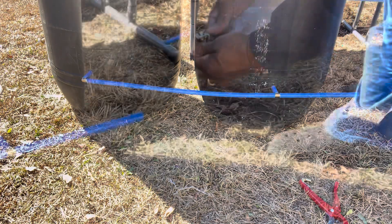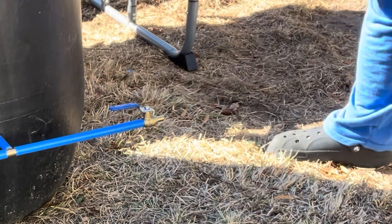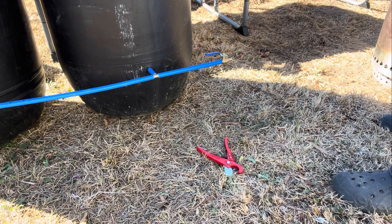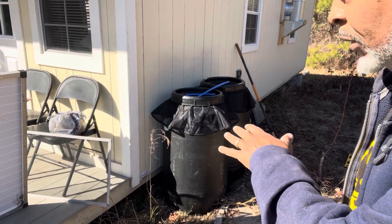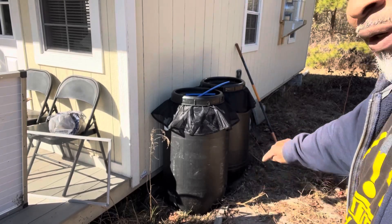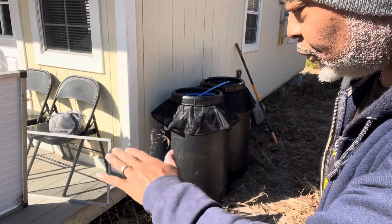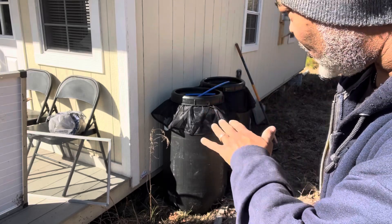Let me go get a shutoff valve — that'll go on like this, just like that. So that way I can drain the system or cut this off and add something else. Now that I got my drums in the place where I want them, I'm going to level off the ground and add concrete down there, smooth it up, and make sure it's level because I want these water levels to be the same at all times.